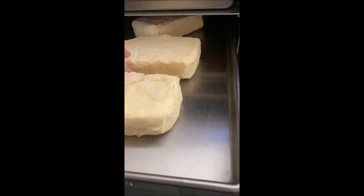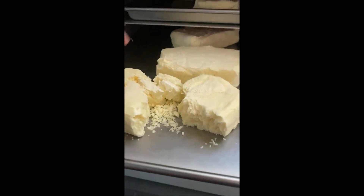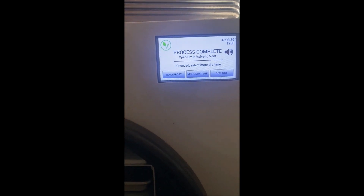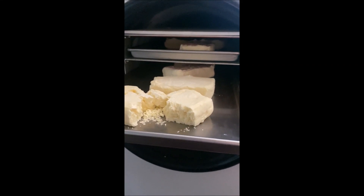They're pretty dry — oh perfect, it just crumbles apart. So now we'll have cream cheese powder. Since they are done, I'm going to click no defrost and the machine will stop. You can see the ice built up on the inside — that's the water it pulled out of the cream cheese.